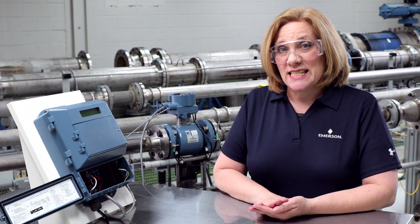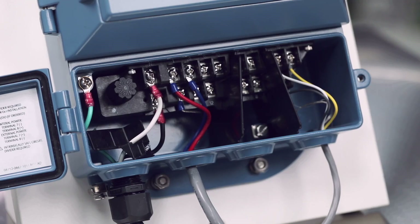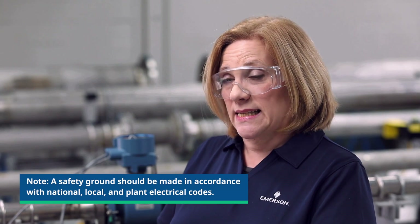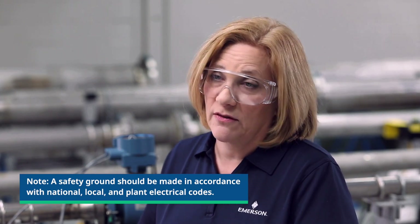For installations with an intrinsically safe electrode circuit, separate conduits are required for the coil cable and the electrode cable. For installations with a non-intrinsically safe electrode circuit, a single dedicated conduit run for the coil and electrode cable between the sensor and the remote transmitter may be acceptable. Removal of the barriers for intrinsic safety isolation is permitted for non-intrinsically safe electrode installations. Bundled cable from other equipment in a single conduit is likely to create interference and noise in the system and should be avoided.